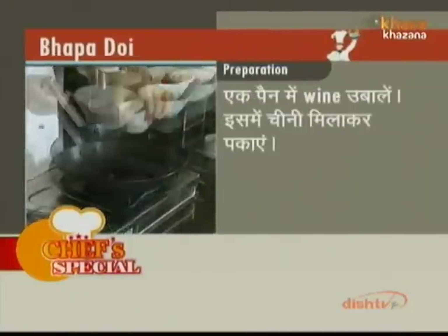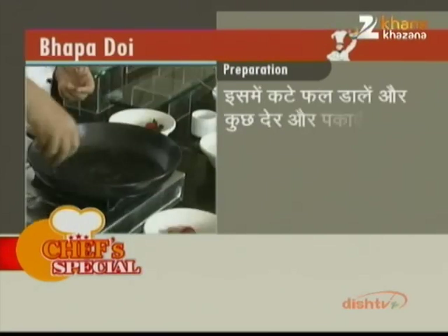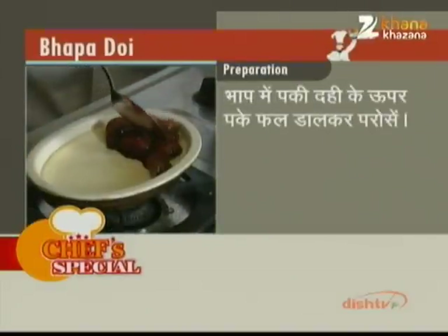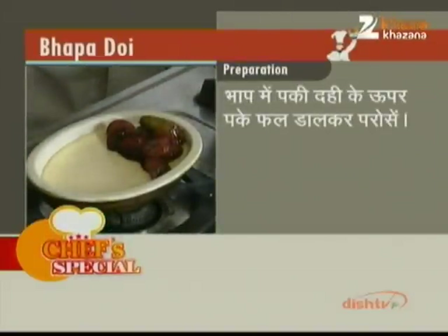Recap: चीनी मिलाकर पकाएं, इसमें कटे फल डालें, और कुछ देर और पकाएं। भाप में पकी दही के ऊपर पके फल डालकर परोसें। (Add sugar and cook, add chopped fruits, cook a little more, and serve the steamed yogurt topped with the cooked fruits.)